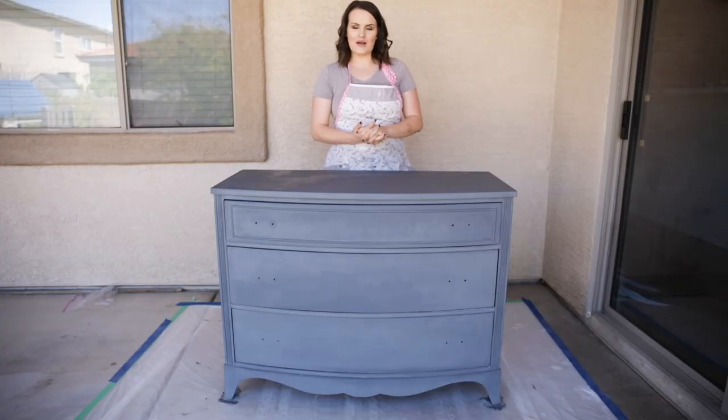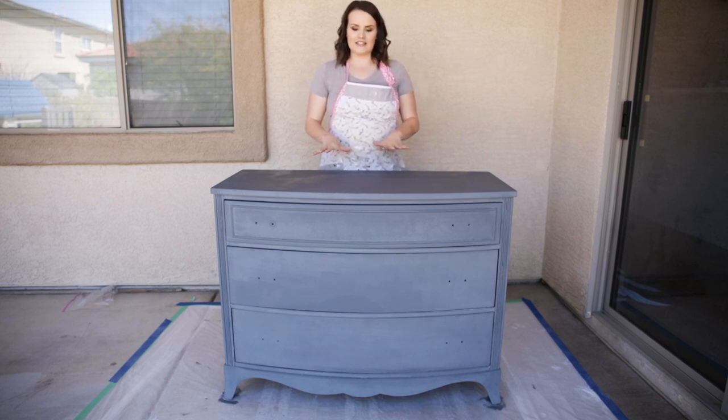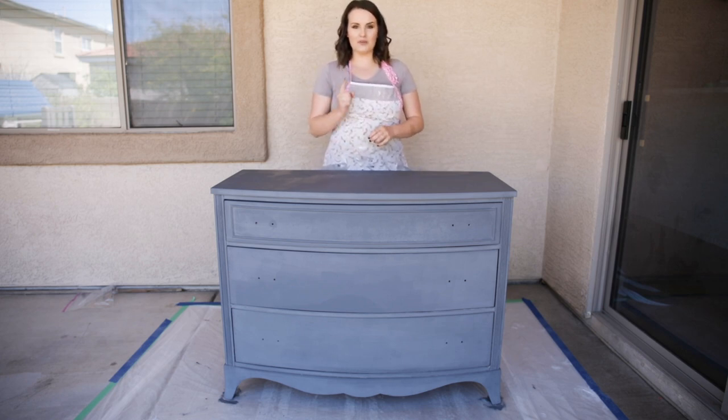I hope you guys enjoyed this video. As always, give it a thumbs up if you do and follow my channel for more videos just like this. For this one, I am doing an entire course on an introduction to painting furniture. Those videos go live on my channel every Thursday at 6 a.m. Mountain Standard Time and they have a corresponding post on my blog.